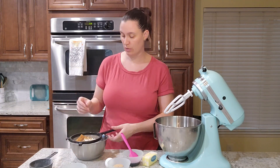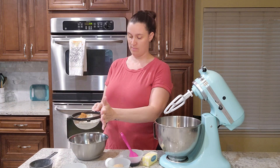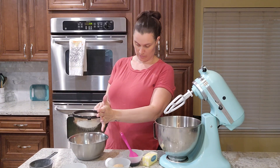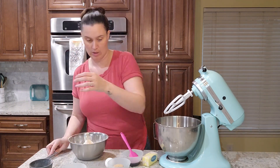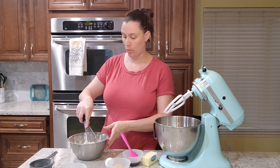And then we're just going to sift the flour and give that a quick whisk.